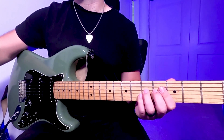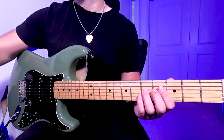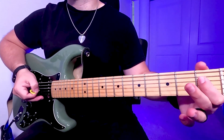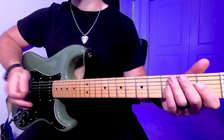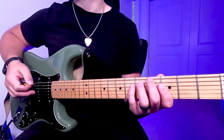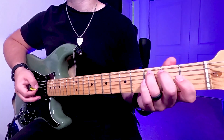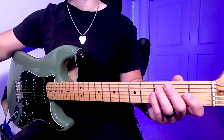The verses are similar to the intro, but you'll add this part at the end of each section. It's the 6th to 5th to the 1st on the D string and then land on the 3rd fret A string for a whole bar. Then you'll play the 1st fret D string.